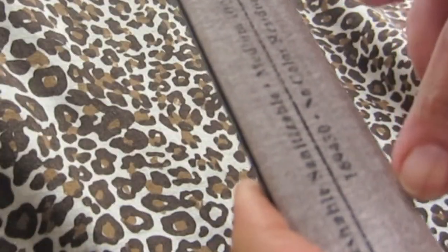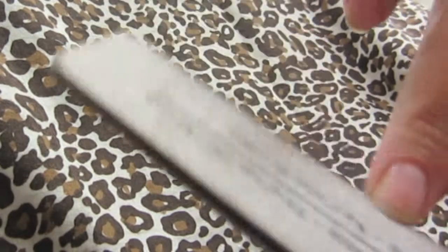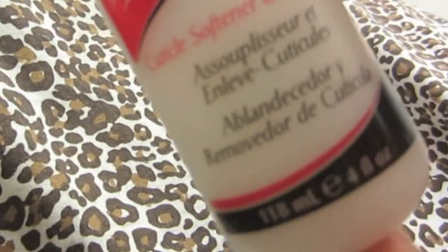Now we're going to file our nails — depending on the shape you want, that's what you're going to be doing. Then just apply a little bit of cuticle softener and push back your cuticles. Do not cut them, please.